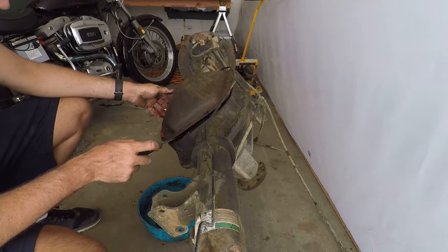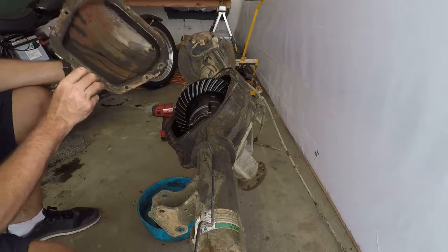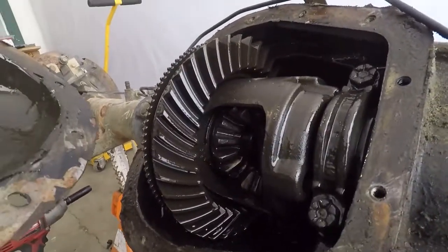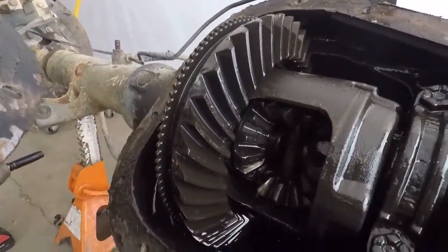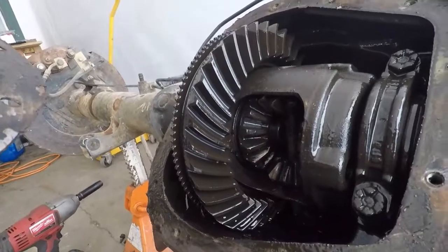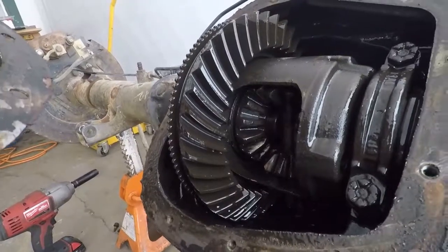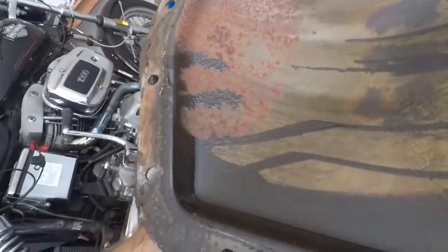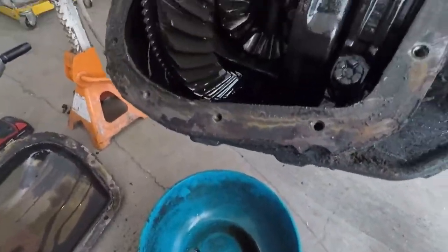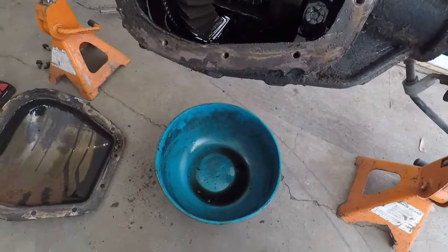Any bets on if there's oil in it? My bet is probably not — and my bet wins. It's gross and the pan is rusty on the inside. That's how long it's been without any significant amount of lubrication. There's a little oil in there down by the pinion, but not much.